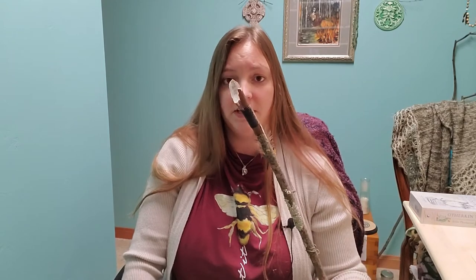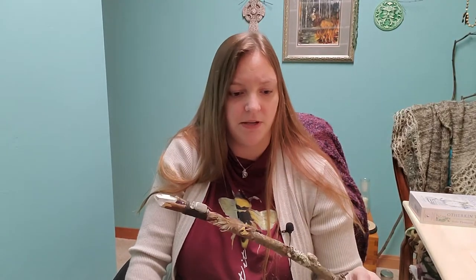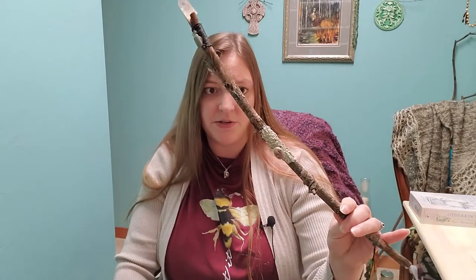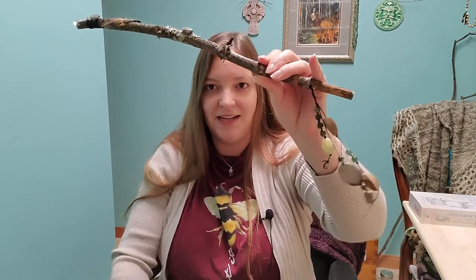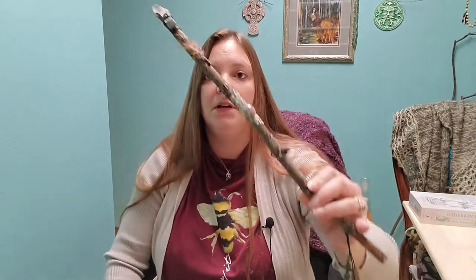A lot of times when I'm opening sacred space I will use my wand that I made — very powerful. I infused it with some stones from a grid, I think a new moon grid I had made a while back. This can also be used when opening sacred space because it makes some noise, and it's really about focusing your energy with the stone.